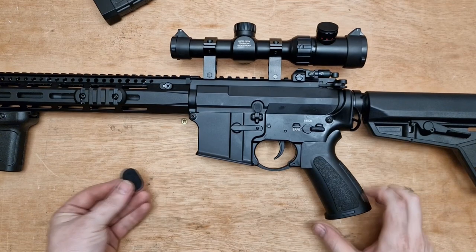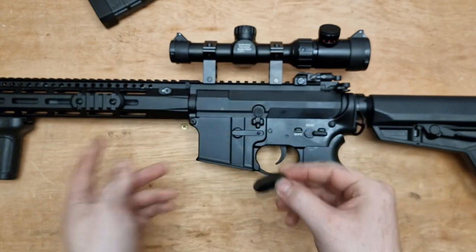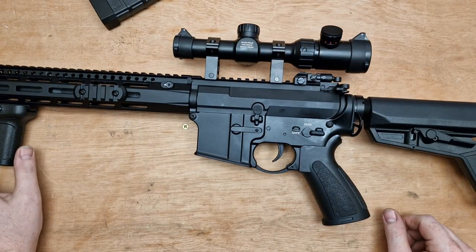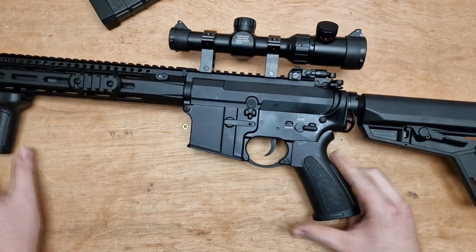What I did find super annoying on this thing is every time you fired it, this little cap on the bottom of the front grip fell out. If it was me, I'd just leave it out because it would get super annoying, or super glue it in — to be honest, there's not much storage space in there anyway.